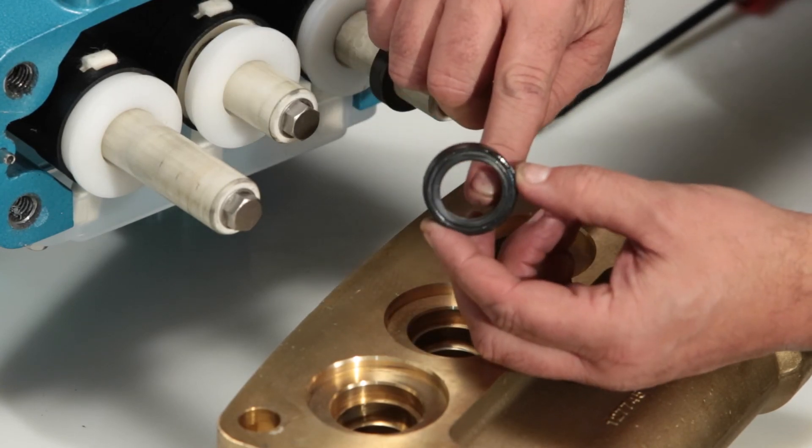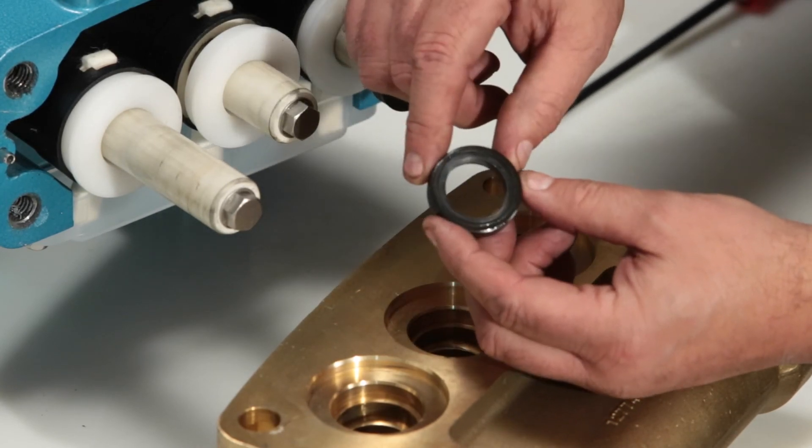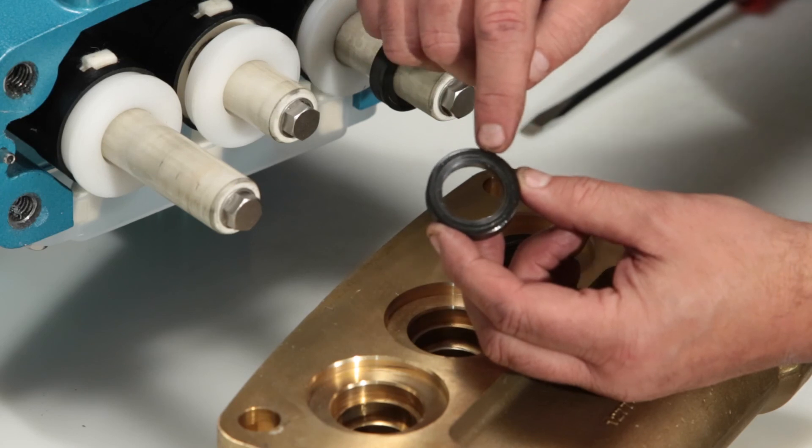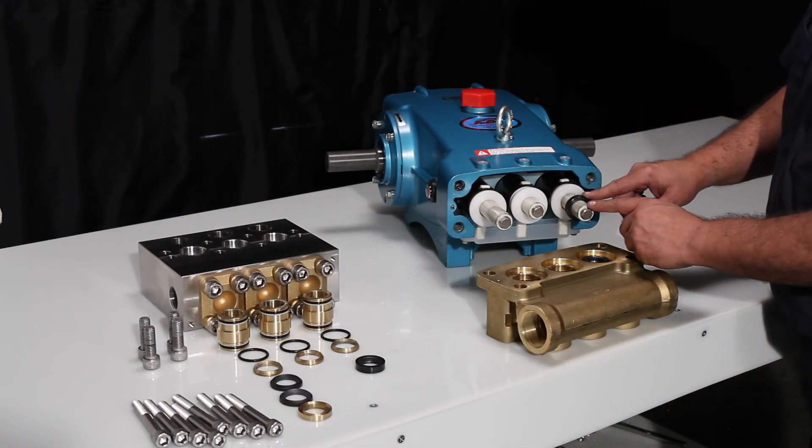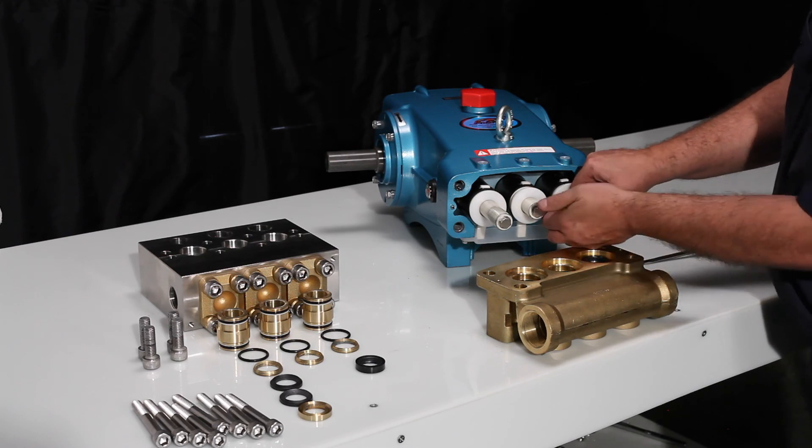Check the inside of the seal for wear or damage. In some cases, the low pressure seal will remain on the plunger. These can be pulled off the plunger by hand.